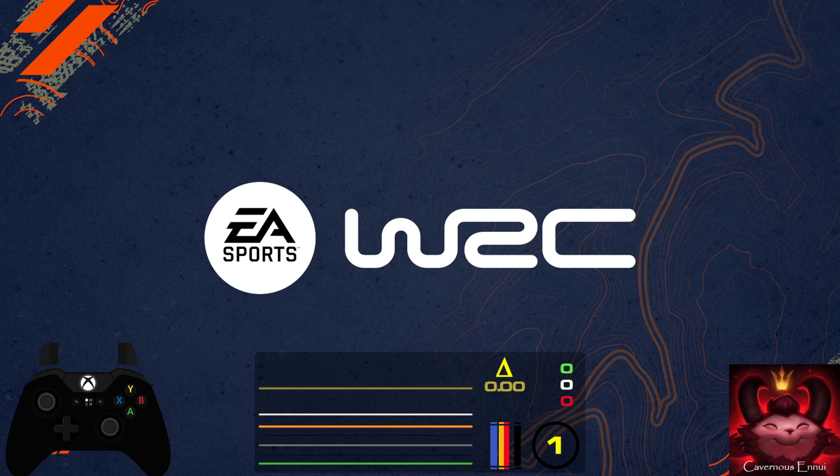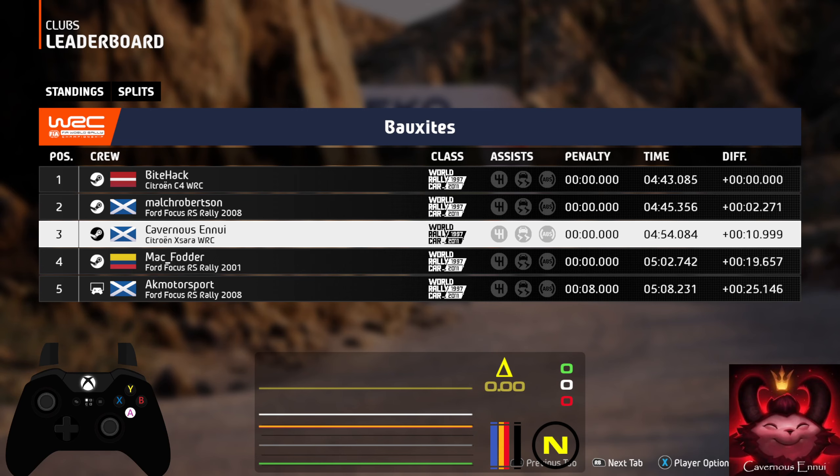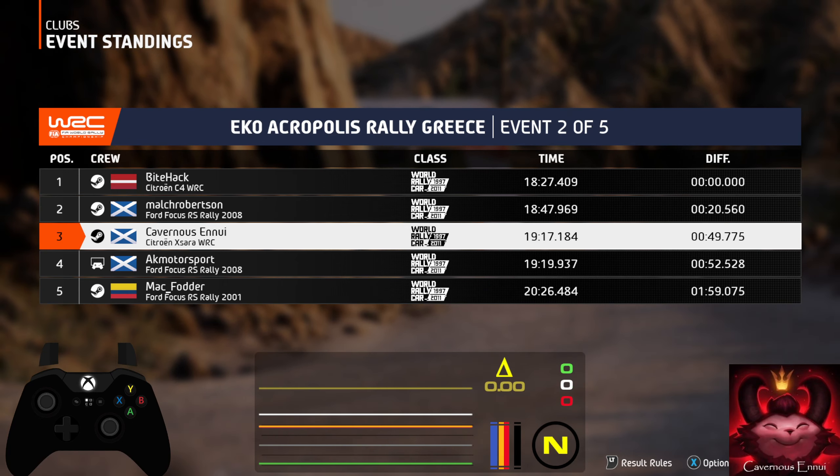And until now, second hairpin right. 54.2, right? 54.1, right? That was a 4 minute 54.2, right? 55.1, right? 55.2, right? Thank you.